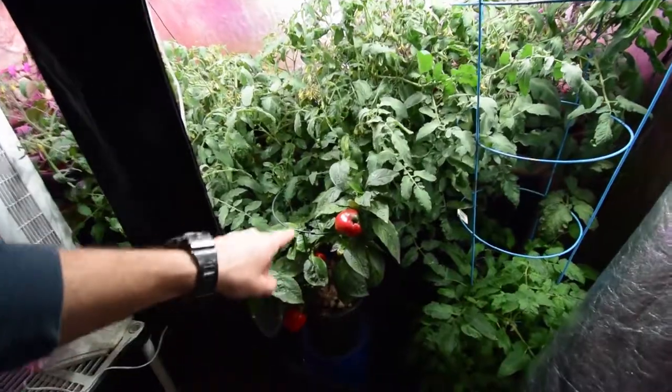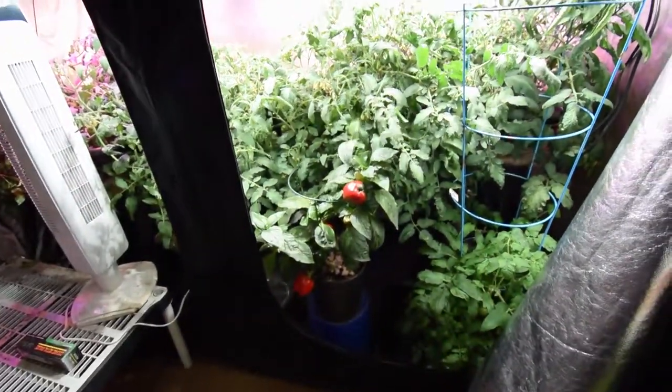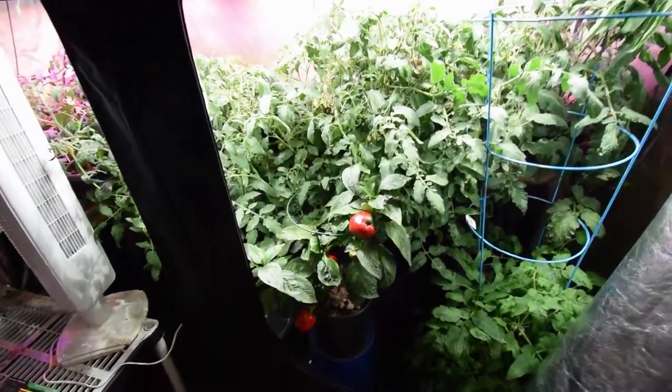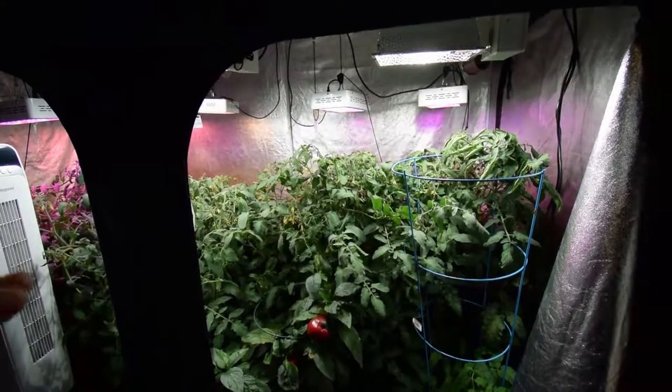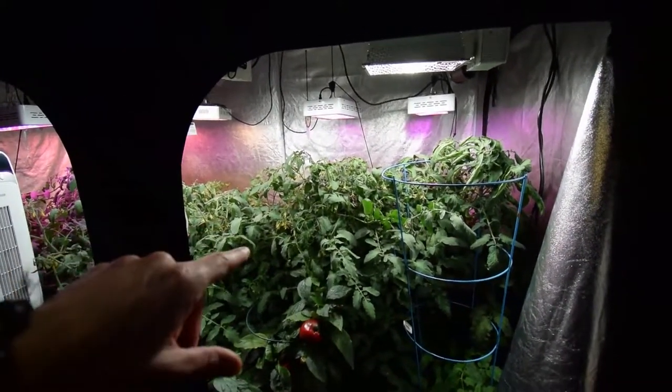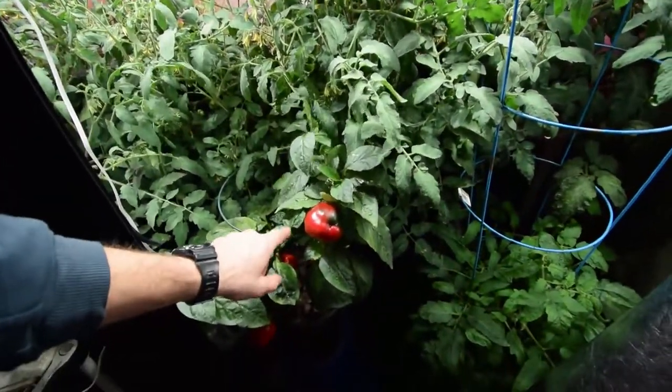I saved some seeds from one of these that we harvested about two weeks ago, and I'm going to be planting some more of those inside this grow tent — probably end of summer. That way by December we should have production on the plants inside this tent at about that size, so we'll have some nice peppers coming in.